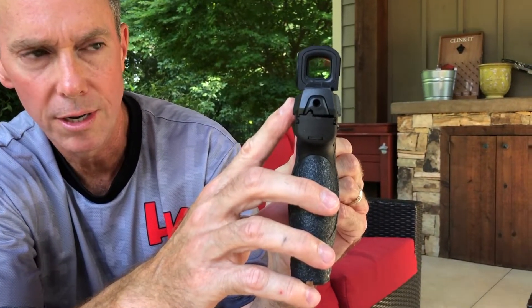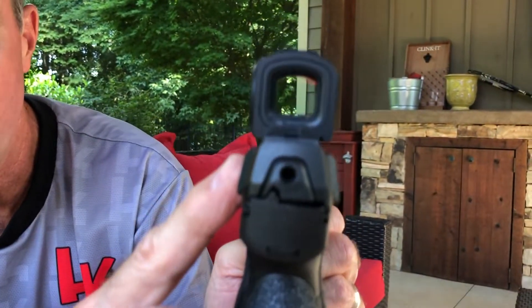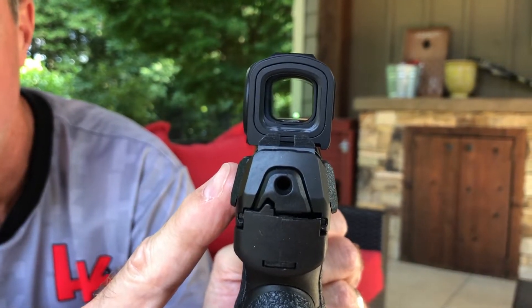You'll notice too with these factory sights — this is not a co-witness setup. For competition purposes and what I'm doing, I'm not too concerned about that.